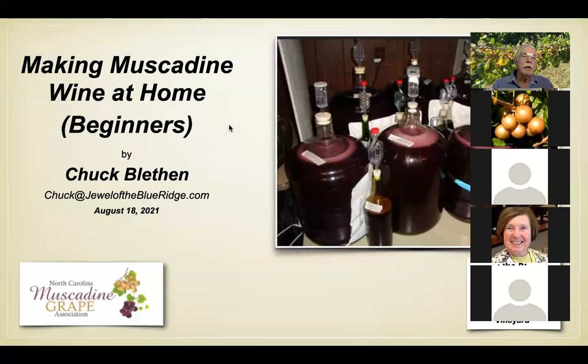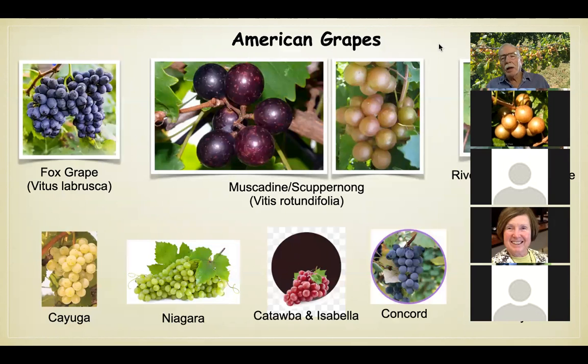We're going to be talking about making muscadine wine at home. I'm one of those people who moved to this area 14 or 15 years ago with no experience with muscadines at all, so I had a lot to learn. One important thing I learned is that you don't make muscadine wine the same way you make any other grape wines — not even close. I've been a country winemaker for 40 years. As we speak, I've got a five-gallon jug of carrot wine bubbling in my kitchen.